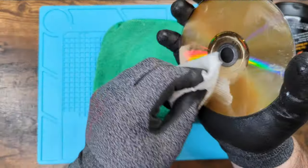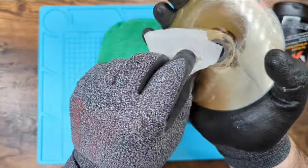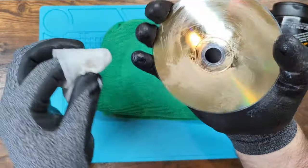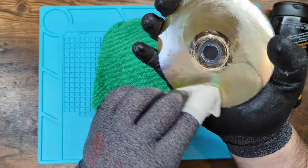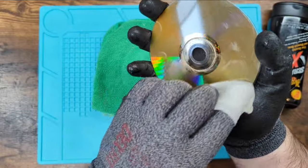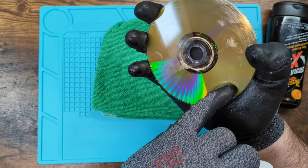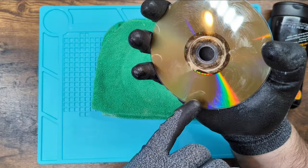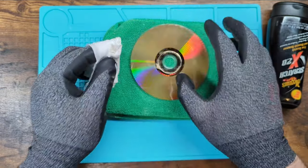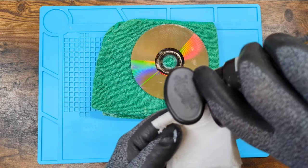Some DVDs will look terrible, absolutely, but you might have to test it out and see. You might have to polish it a couple of times and test it. I didn't test it beforehand, so it might have already worked from the beginning — I don't know. There are still a lot of scratches. I can see a scratch right there, and a couple more over here. But I'm going to do one more round of scratch remover.